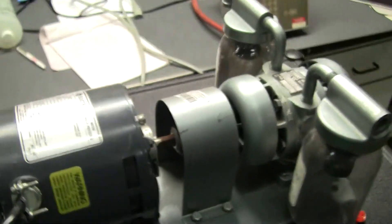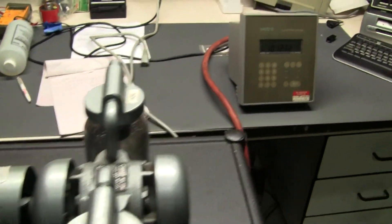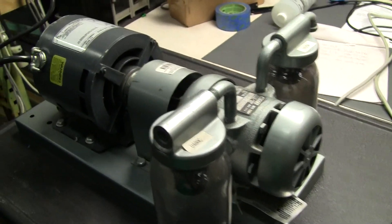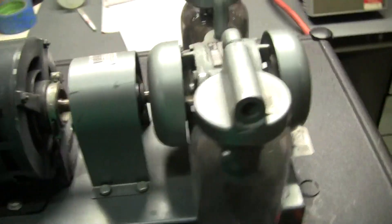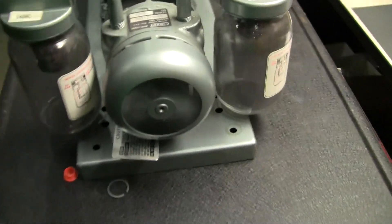Let's turn this pump on. This pump should pull down to about 150 millibar. I can see it running, drive turning.